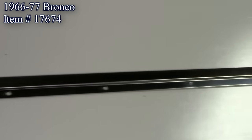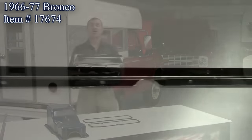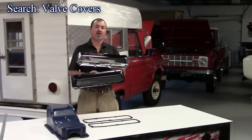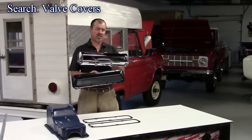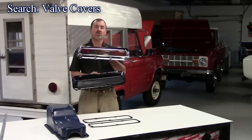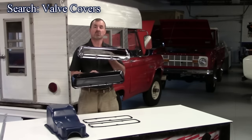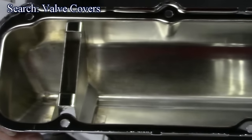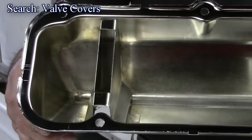Our next new product are these valve covers. These fit the 351M and 400, and are also available for the 429 and 460. They come in a chrome finish and an EDP black, sold as a pair. A really inexpensive upgrade for your vehicle, available here at the Bronco Graveyard.